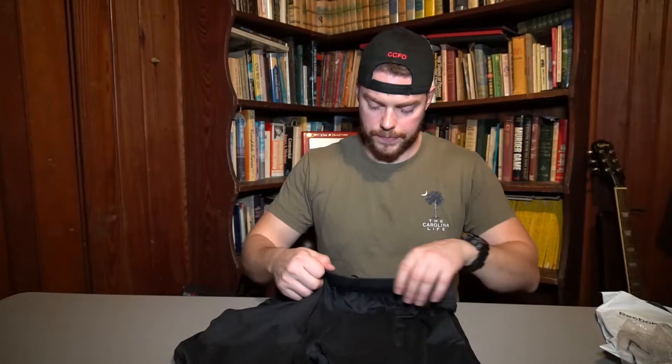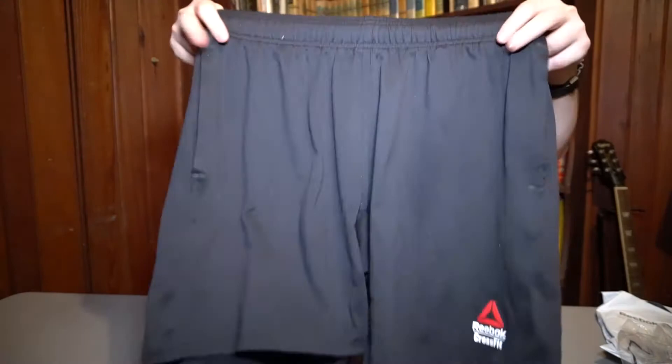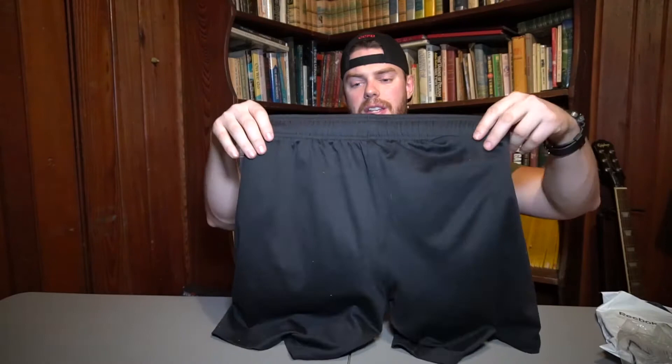These are medium and they fit me great — my waist size is a 32. There are some elastic compression strings, plus tie strings so you can cinch them up tight or looser. That's the front. Here's the back of them — pretty decent quality, not too thick but not paper thin either.